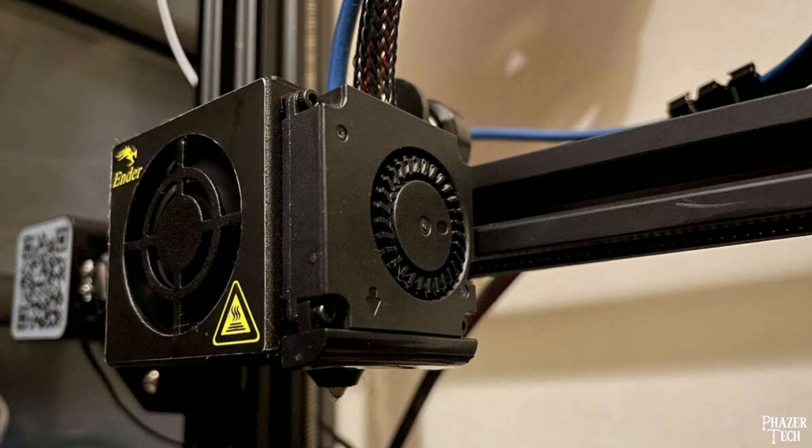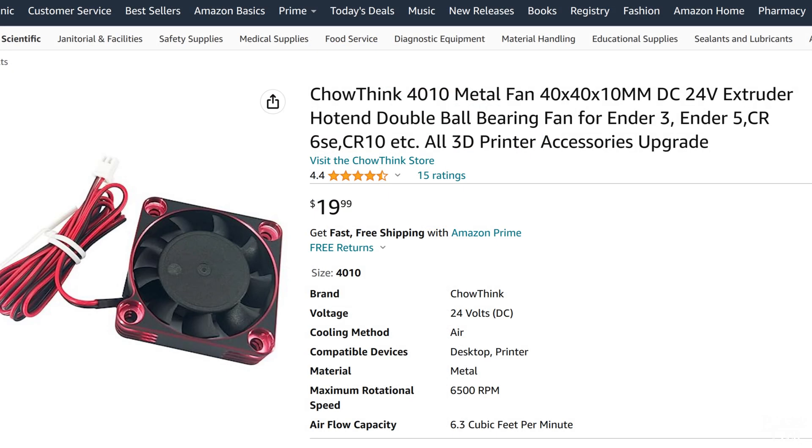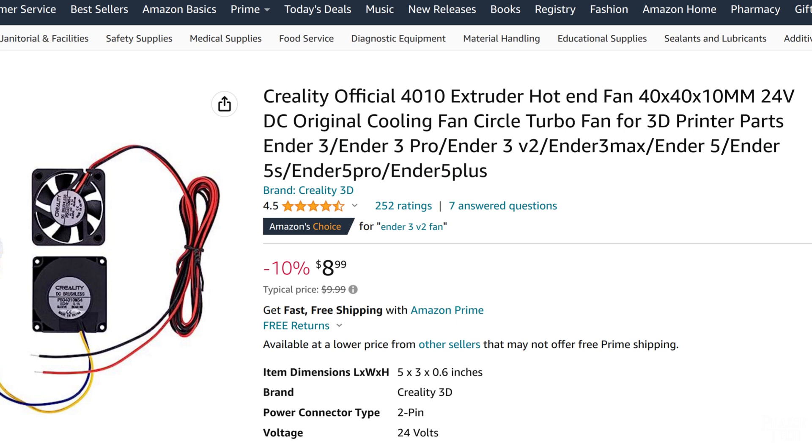Eventually you'll also need to replace the hotend fan and the part cooling fan, since these will wear out over time as well. You can get better quality fans that have more airflow and lower noise than the stock models, but those will be quite expensive, which is why I replaced both of these with fans that are more or less the same as the stock ones. It would have been nice to get quieter ones since these are by far the loudest parts on the printer now, but they still work well.